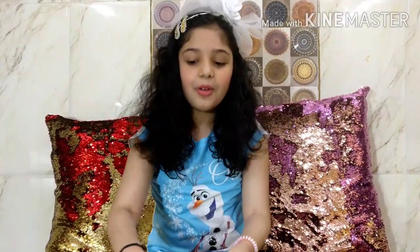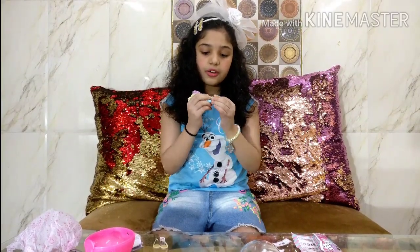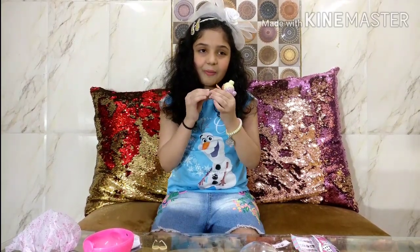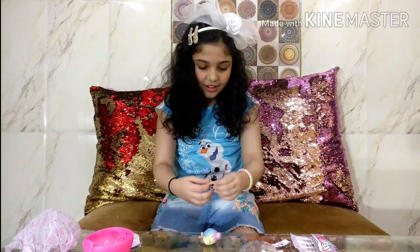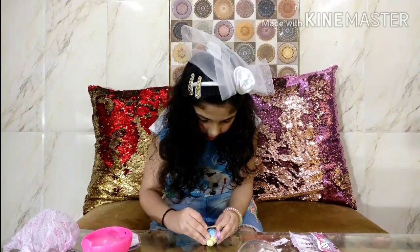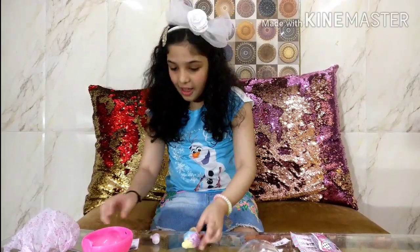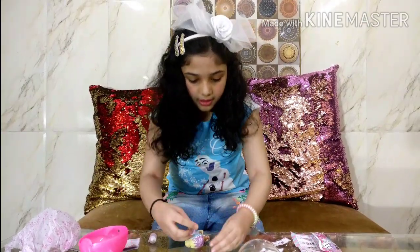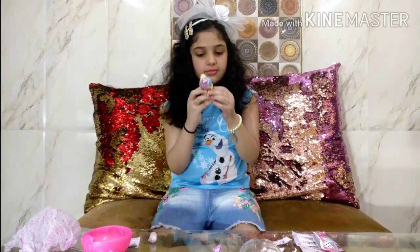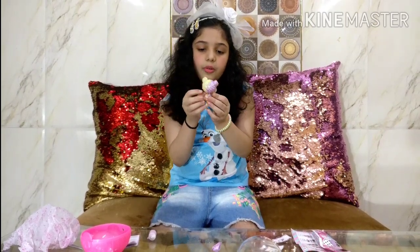So now let's dress her up. I am going to put on her shoes first and we are going to check which water surprise she has. Her first shoe is on - I am super happy that I got her! She is so rainbow and colorful. I am going to put on her glasses. Now I am going to put her dress on - it is a little bit hard but you can put her dress on.